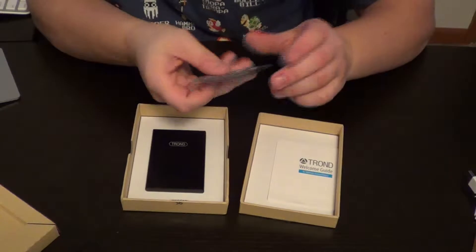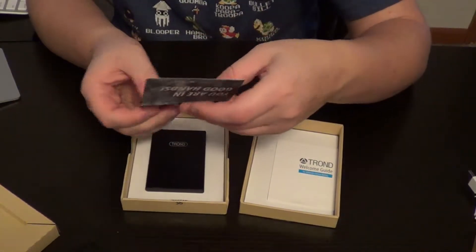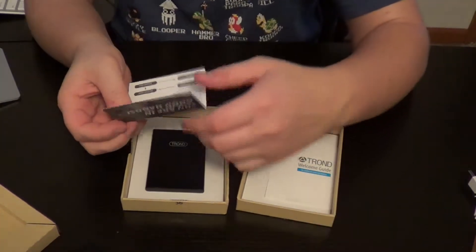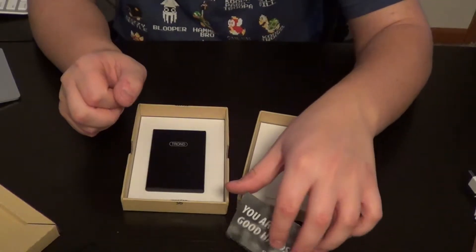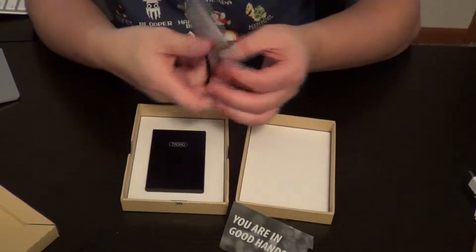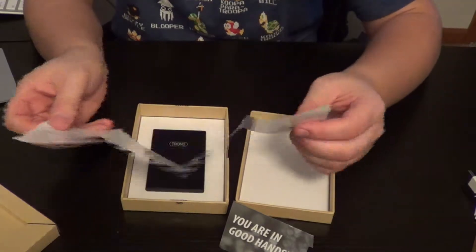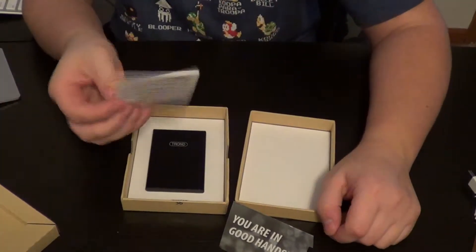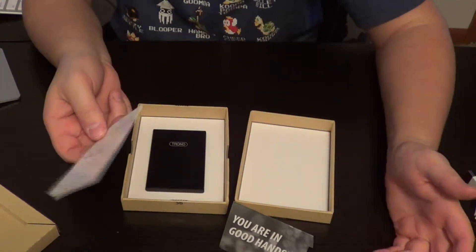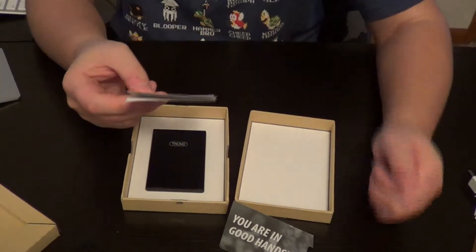Let's see what else we got. We got some — 'you are in good hands' — the brochure, basically wanting you to review the product if you like it. You also get an 18-month warranty with all Trond products. And then we just got the welcome guide on basically how to use the device. It's kind of common sense how to use an external battery pack, but if you haven't used one, you might want to read this.